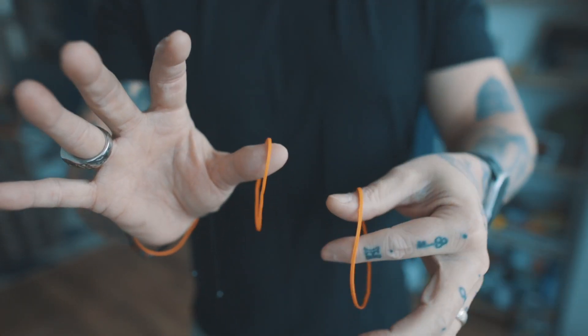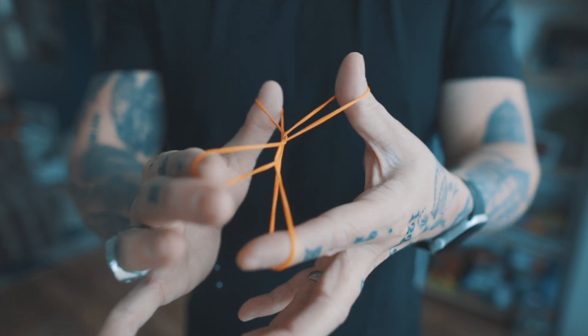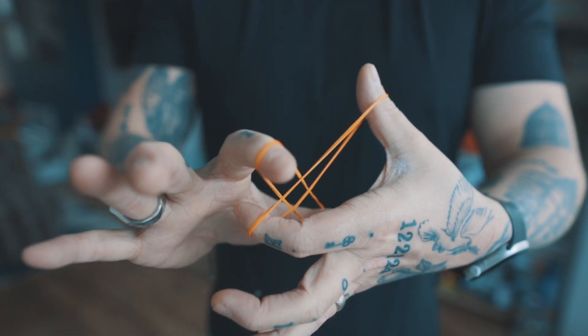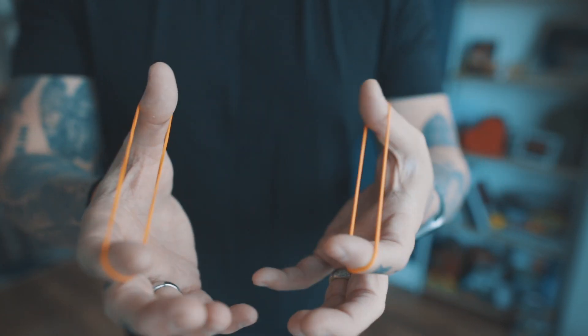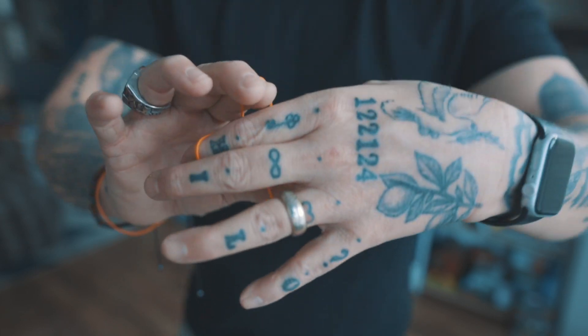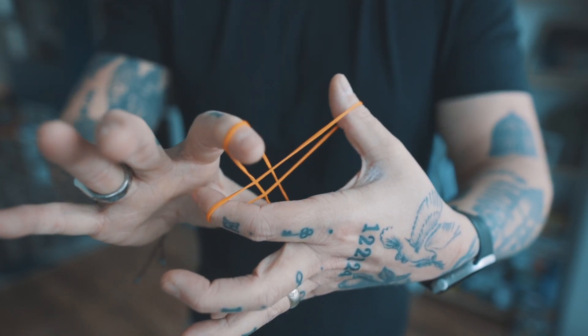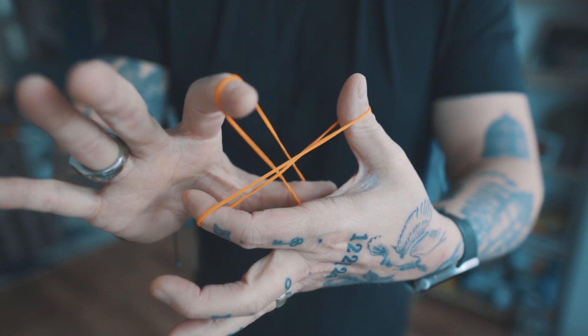I'm going to show you my version of one of my favorite all-time tricks. It looks like this. Two rubber bands get linked together, and somehow they mysteriously and visually unlink. It's a classic trick called the Crazy Man's Handcuffs, but I think there's one flaw — there's always a secret move that has to happen. So I found a way to do the secret move invisibly.